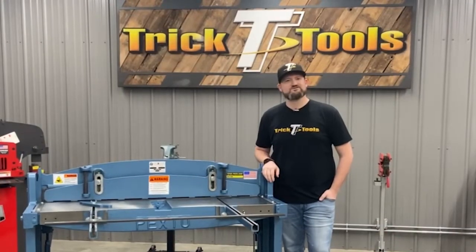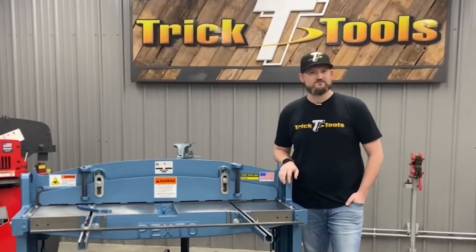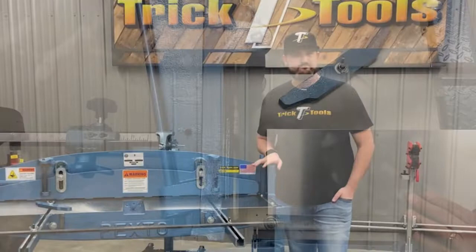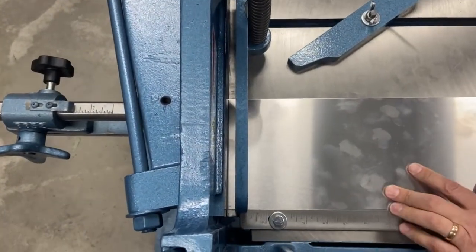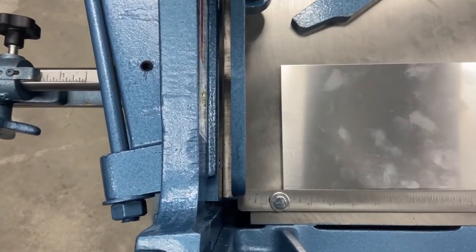Hey everyone, Carter with Tripp Tools. Today we have the opportunity to take a closer look into the Pexto 152 Kick Shear from Oprah Whitney. The Pexto name has been around since the late 1700s and is known for their classic styling as well as their precision and durability.